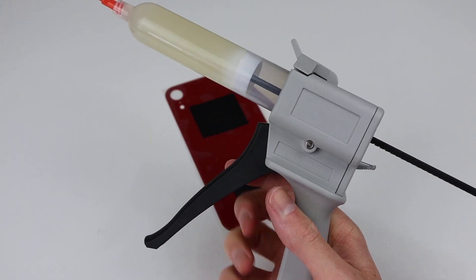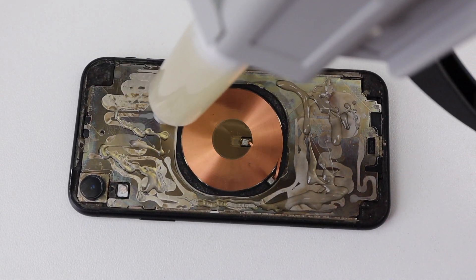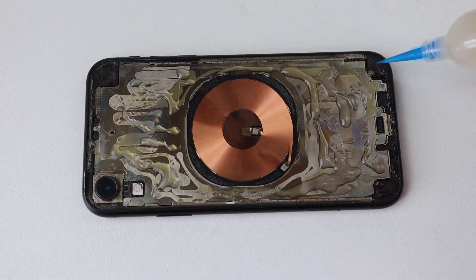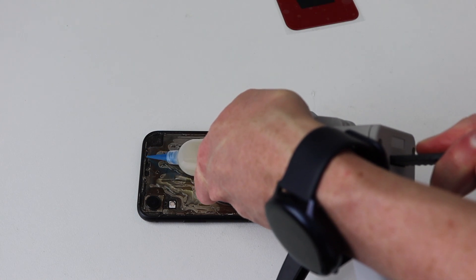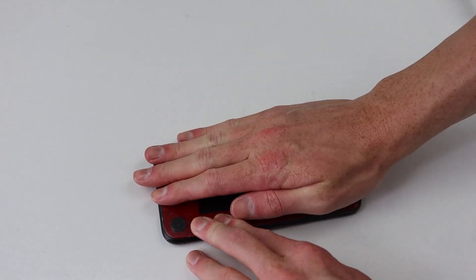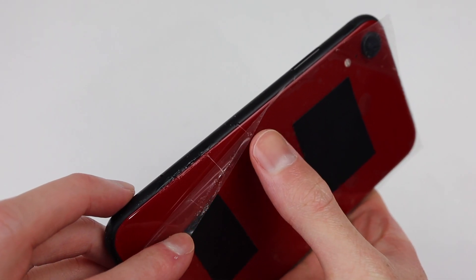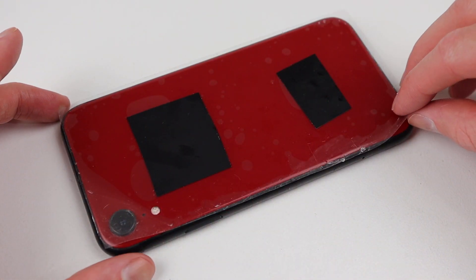One issue I faced with this kit was the glue gun — I just couldn't get it to work, as pressing the trigger didn't move the plunger, so I had to push it by hand. This meant I couldn't be as accurate when applying the new adhesive. I attempted to follow the same pattern as the original factory glue. I am assuming this adhesive is nowhere near as strong as the factory one, which is definitely a positive thing if the glass ever needs to be replaced. Positioning the new glass into place, I can sit a heavy box on top while the glue cures. Afterwards, I can wipe away any excess glue and remove the protective film over our new back panel.